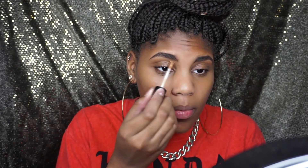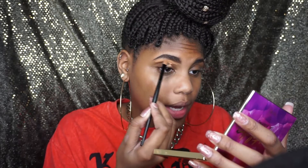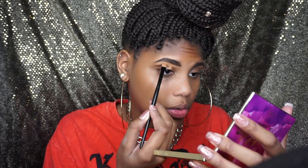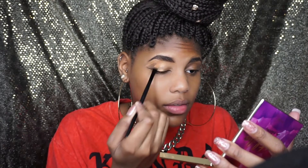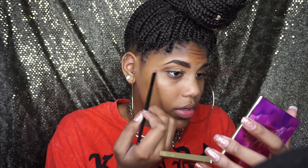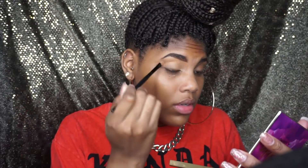Now I'm going to my Ulta Full Coverage Concealer in the shade Deep Warm to clean up my brows. I love this concealer so much. I'm sorry if this video is all over the place — I need to find a new post for my background because the one I'm using isn't big enough or wide enough. I have to get the camera and background super close to me, which is very hard to do. I'm going to have to find something else to put my background on.